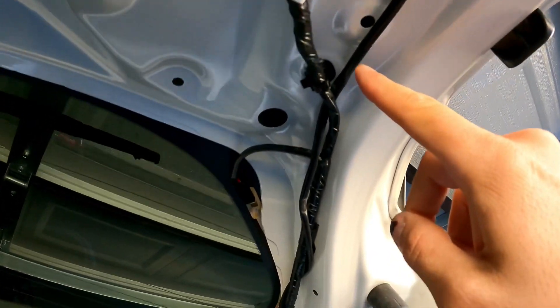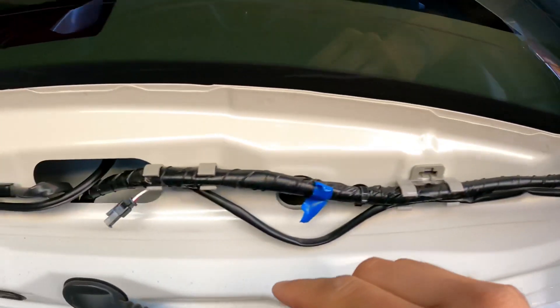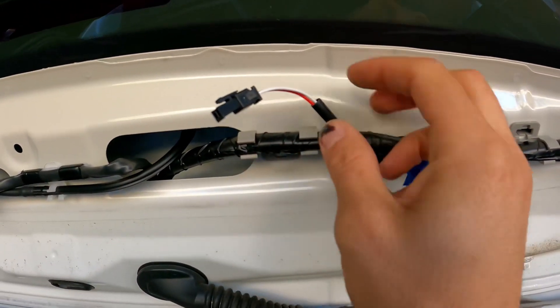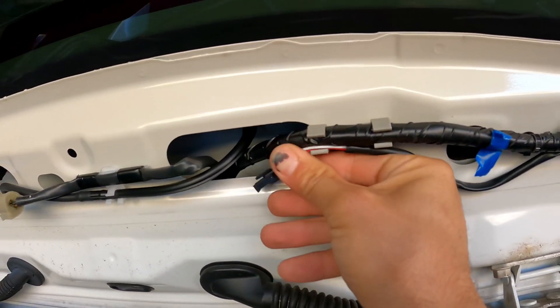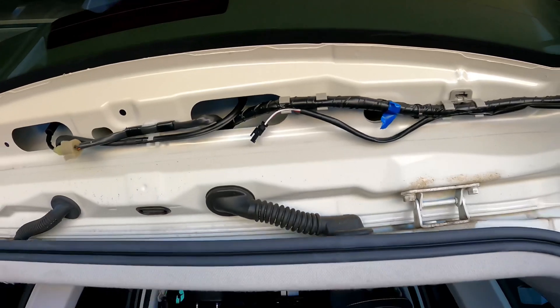I chose to route it through here, and as you can see I just kind of wrapped it around, ran it through the clips, and now it's sitting right here for us to plug in. Stick it up there so it doesn't go anywhere, and now we go to the second part.